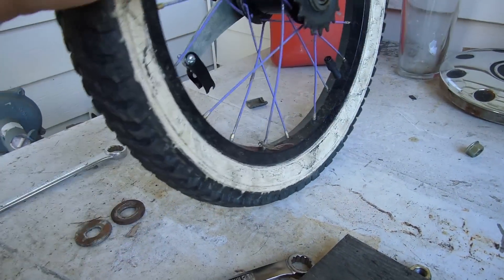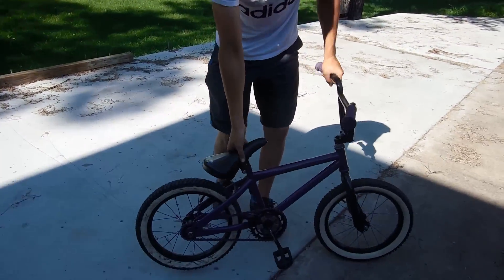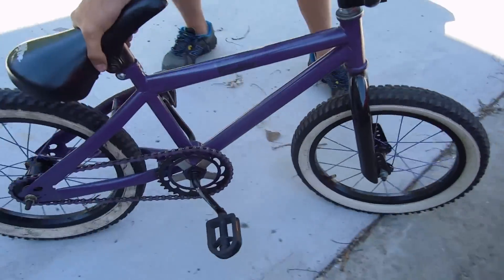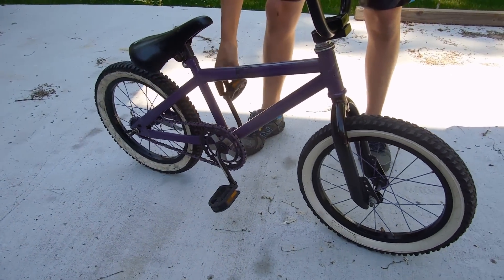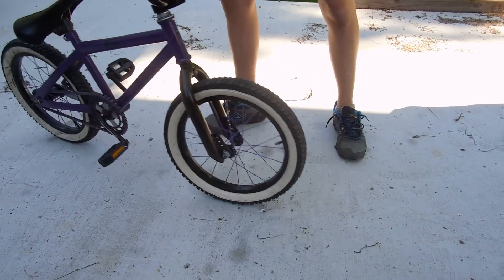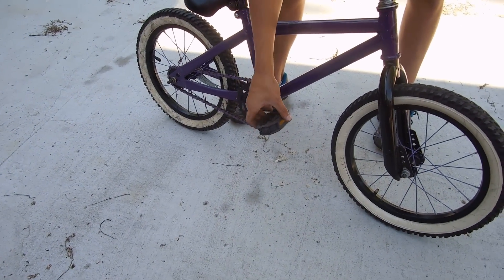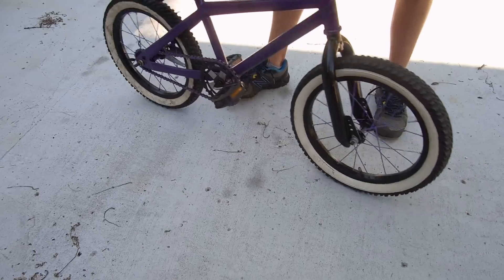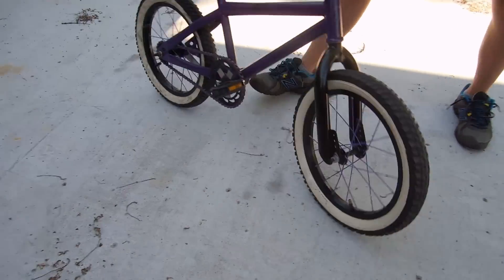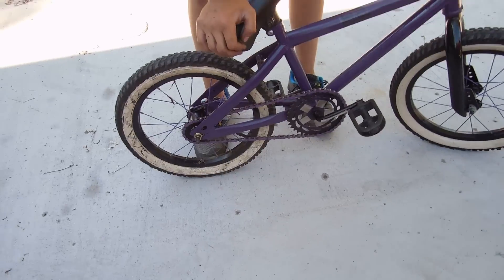All right, you got that in there. We're going to come back, put this on, and show you how a free coaster works. It's a free coaster — the cranks are not moving backwards. Like every free coaster, once you pedal forwards they will start to move backwards. Before you do your fakie tricks, you just have to pedal backwards the tiniest bit — like that much — and they roll back. It's the same for this ghetto free coaster and an actual legit free coaster.